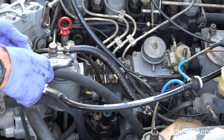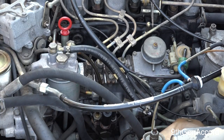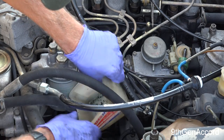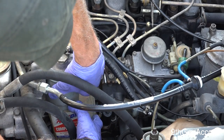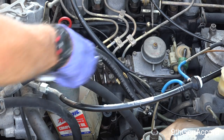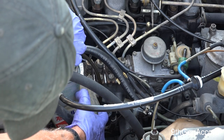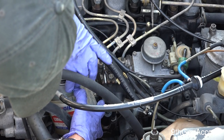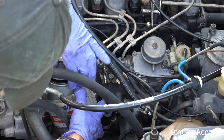This is the spin-on filter right here and I'm just going to loosen this bolt. Once it's loose you can just spin it off — just like most oil filters. In fact, a lot of people mistake this for an oil filter.